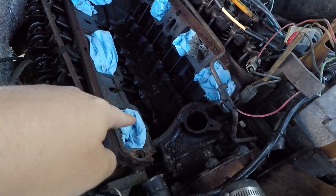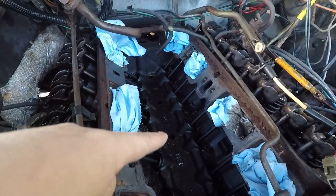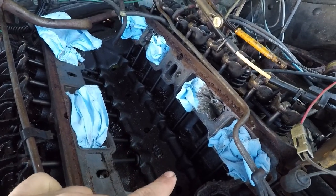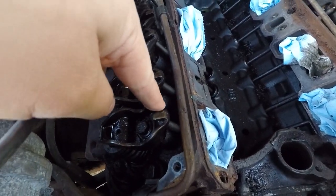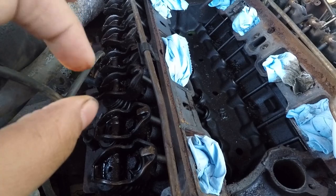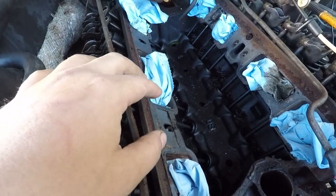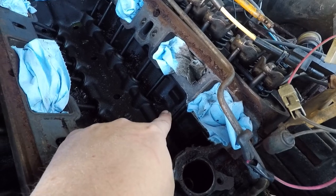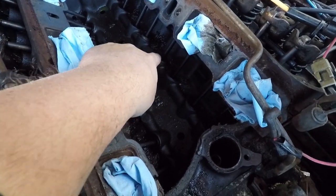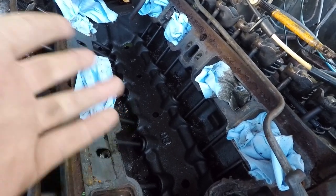I've plugged up all the holes so nothing got in there, and there's a little bit of dirt and grime, but overall it looks pretty clean. And then you have these things — none of them move at all, so I think that's what you want. I think you want them so they don't move. And then these things here — they're all straight, so that's good. These two are sticking up a little bit, right there. I don't know if that's supposed to be the way it is, but it is.